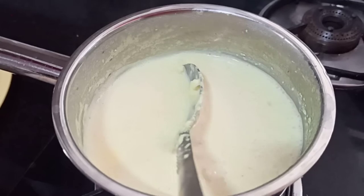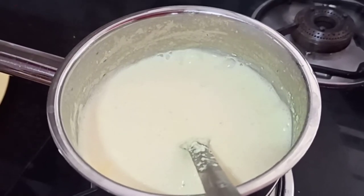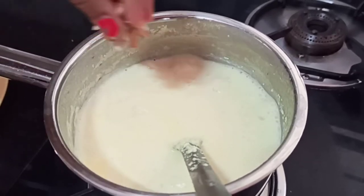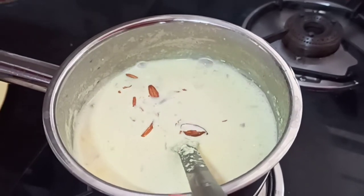So guys the milk has reduced in quantity, so I'll add some almond pieces and mix it.